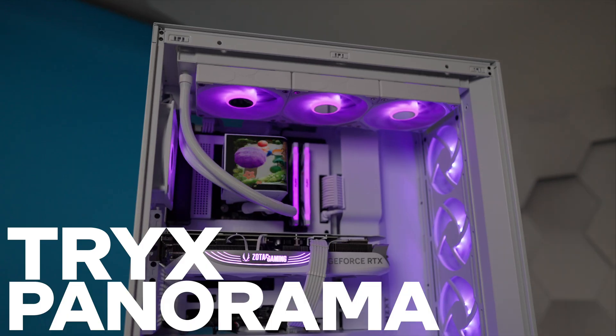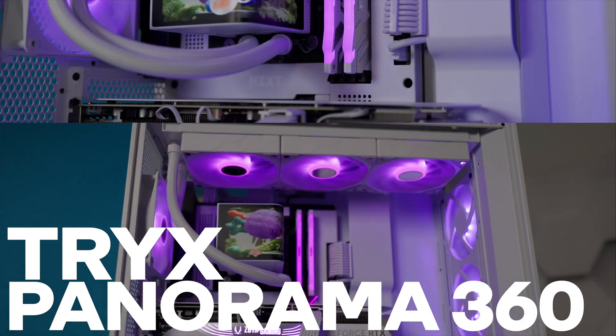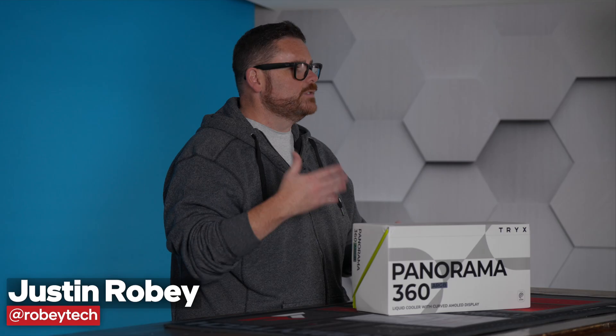So you want to install a Trikes Panorama 360 AIO into your PC and you need a little help. You've come to the right place because right here on Robitech, we're going to walk you through installing this AIO step-by-step so you can confidently install it into your system and have it up and running in no time.